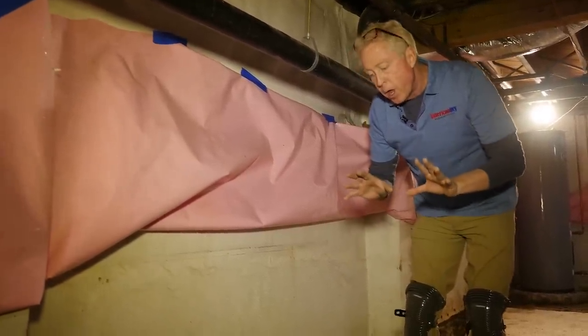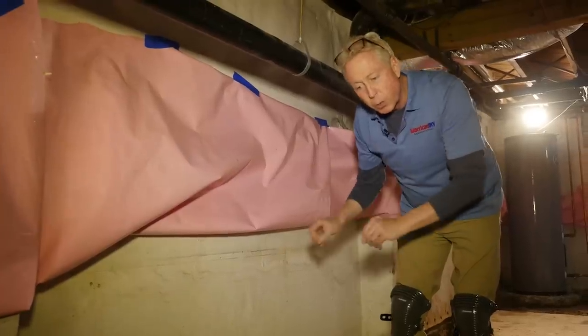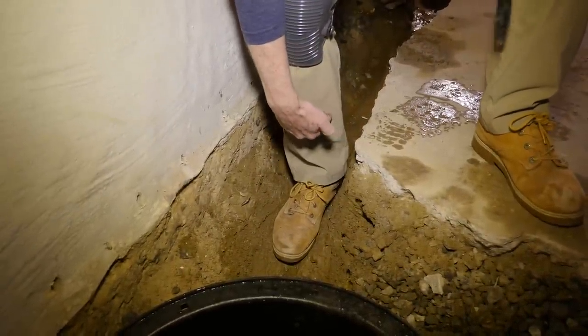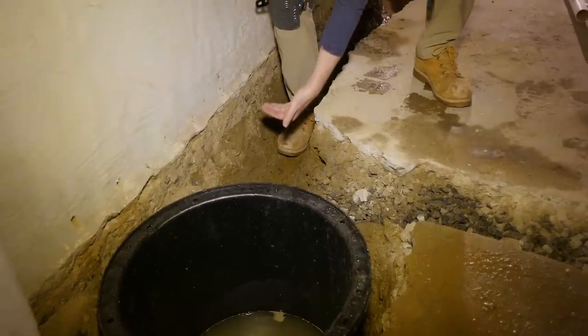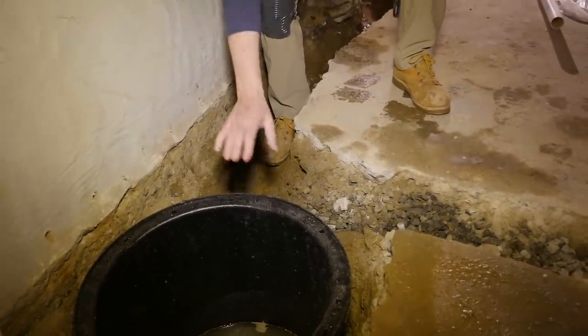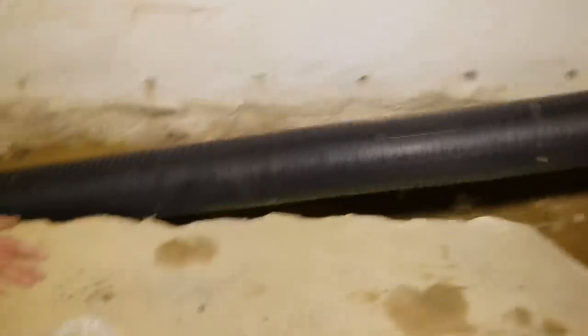If you look at how much drainage was in the original system compared to how much drainage is in now, you can see we've created a significant amount of drainage that's all going to be pitched to come over into this pump station.